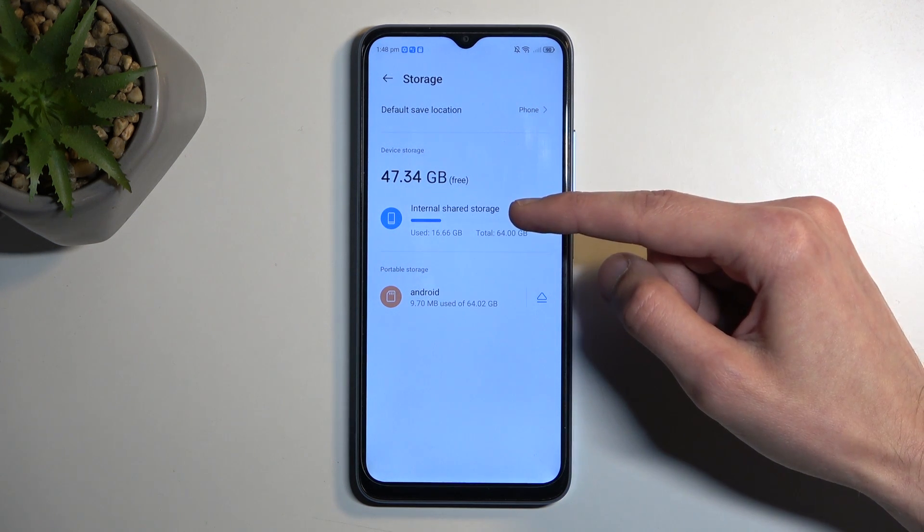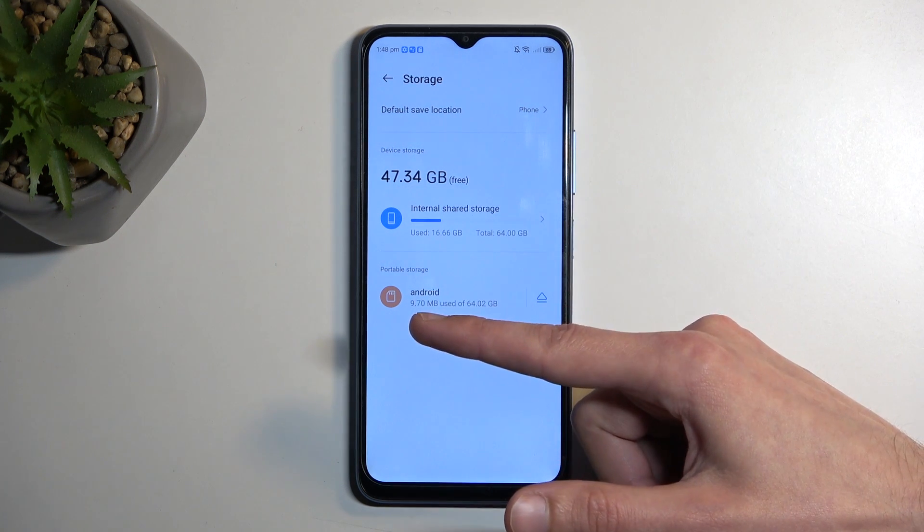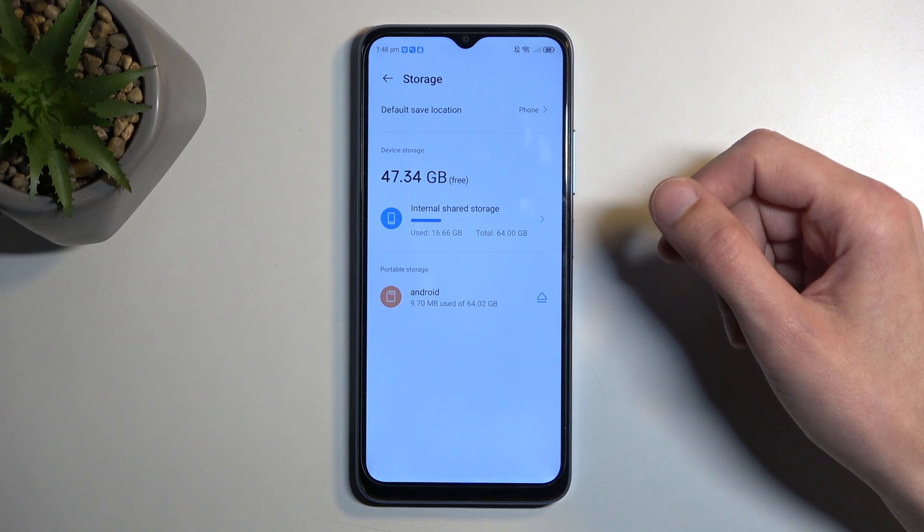We have the internal shared storage, which is the storage of the phone itself, and then below that portable storage where it says Android — that is my SD card.